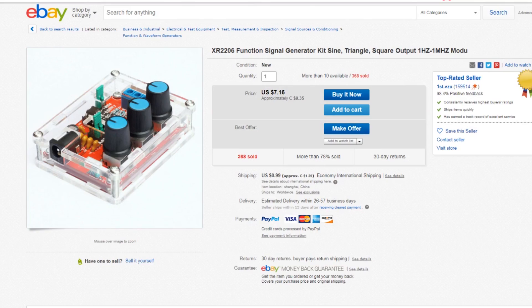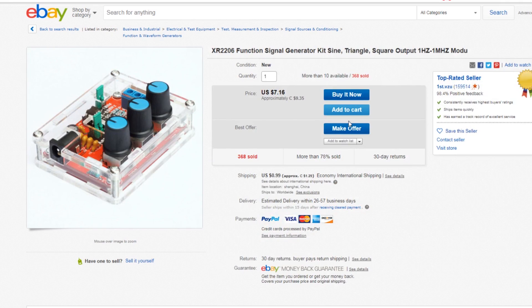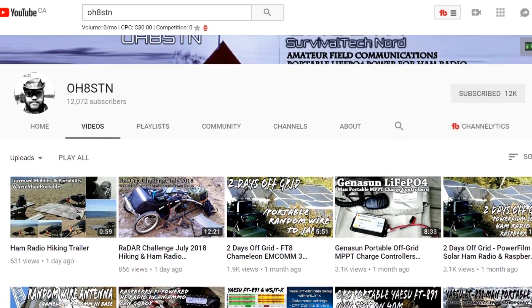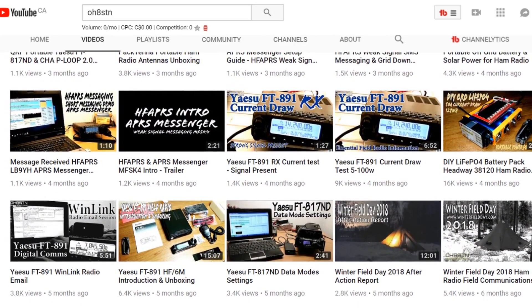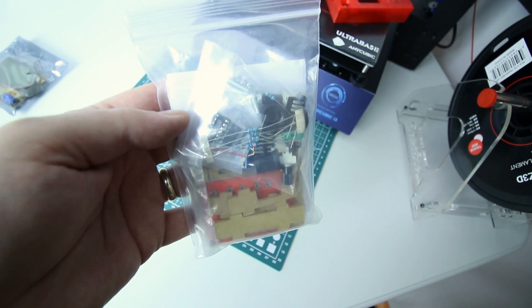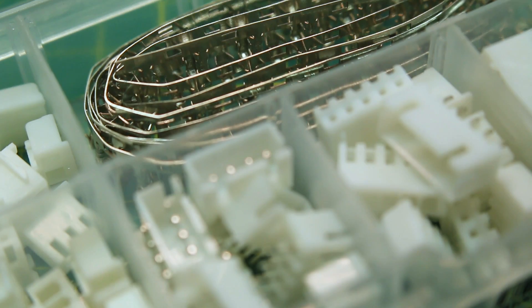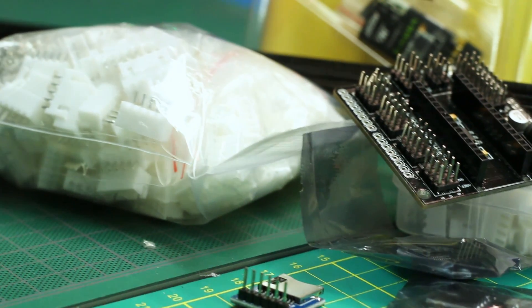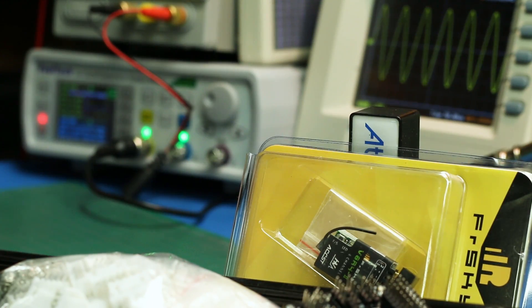My Patreon winner for this function generator — this waveform generator kit — is Julian, callsign Oscar Hotel 8 Sierra Tango November. Julian is a longtime supporter of the channel on my Patreon and has just been around a really long time. So Julian, if you can use a function and waveform generator, here's a cool little kit for you and I'll send this out.